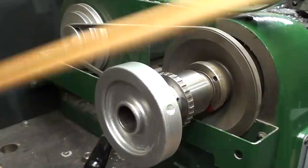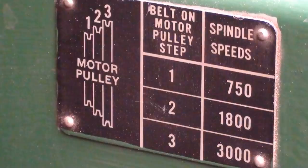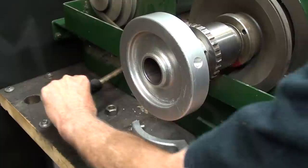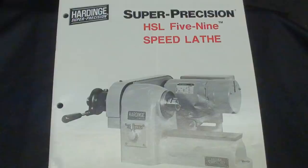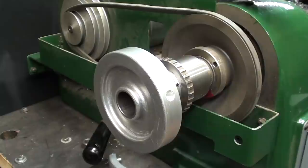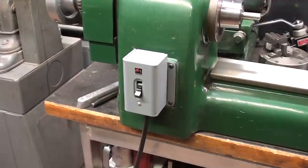I'll raise the belt guard and you can see that there are three speeds here on the step pulley. The speeds are 750, 1800, and 3000 RPM. You can easily change the belt by relaxing the pressure with this lever. Originally this machine came with a collet closer that had a lever on it — I'll show you a picture of that in a minute. A lever type collet closer is far better for production type of work, so that's why I built this hand wheel, and that's shown in a video series that you probably have already watched.